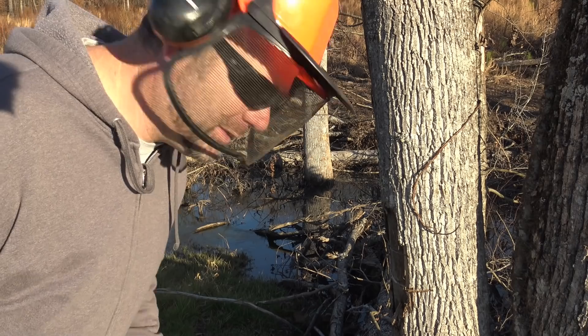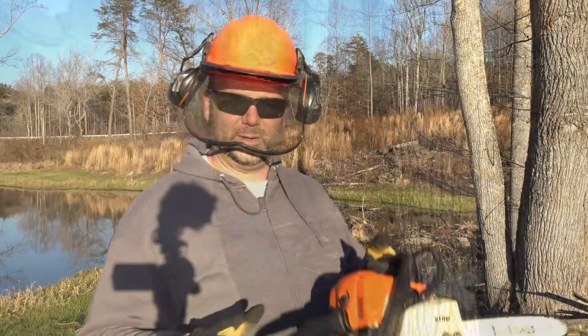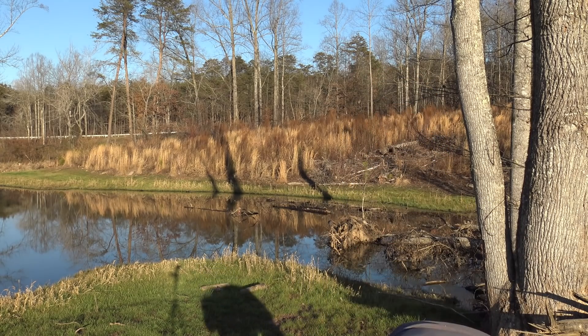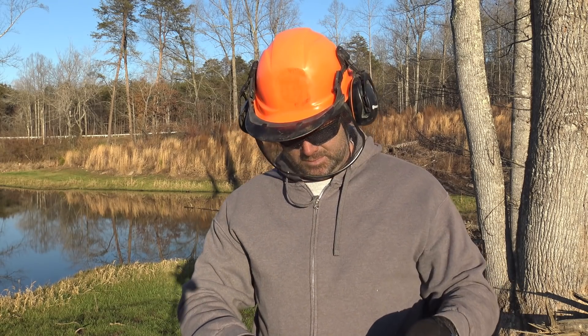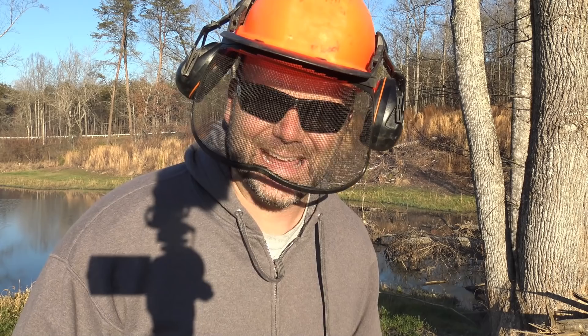I'm going to get the MS 170, cut this, and then we're going to go versus with the limb. It's going to be the first time I've started the MS 170 today. We've got it on full choke, chain brake is locked. Well, there's something you don't have to deal with with the battery powered saw — the gas saw is out of gas. Take two — we got it now.